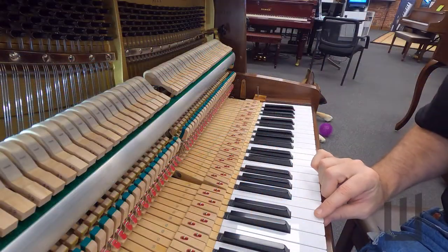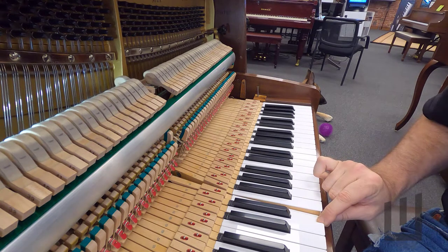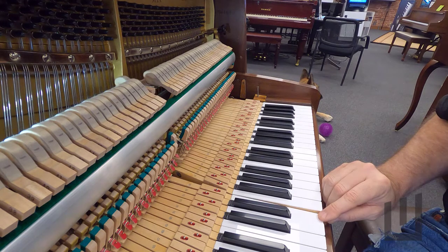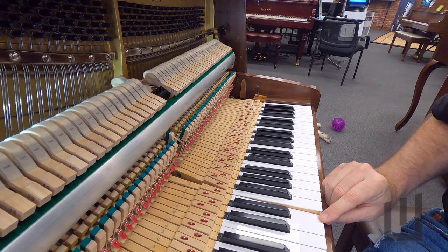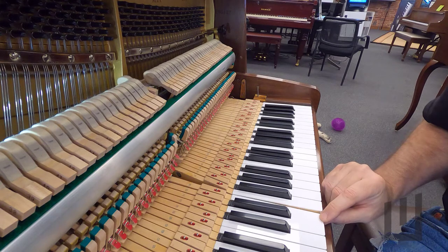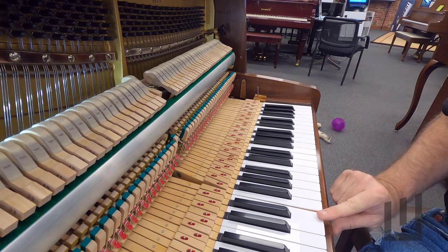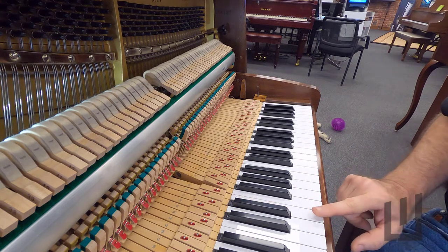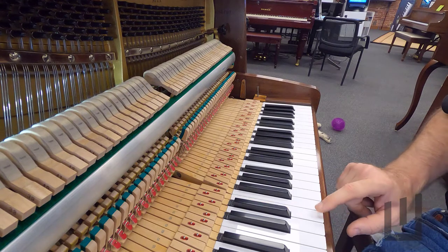I want to start off first by showing you a key that works correctly. When I gently press the key down, the hammer travels forward and just before it strikes the string it's released. There's a direct connection between the movement of the key and the hammer, and just before the hammer strikes the strings — normally about a sixteenth inch or about two millimeters — the jack in the action is released and the hammer is disconnected. I can feel that in my finger as I press the key; when I reach the bottom of the key travel I feel a little bit of a click. That's called aftertouch — the moment when the hammer is released and the jack is kicked out of place.